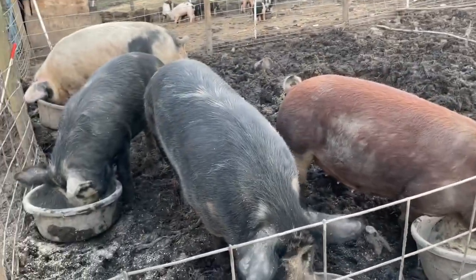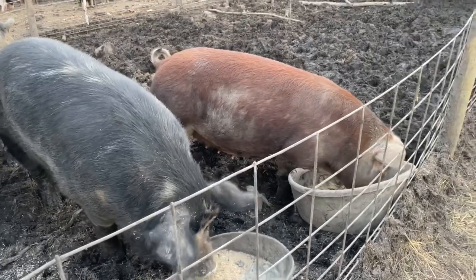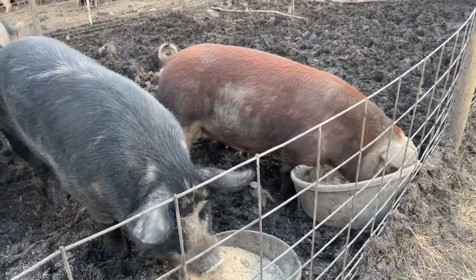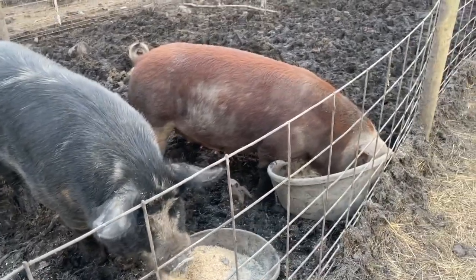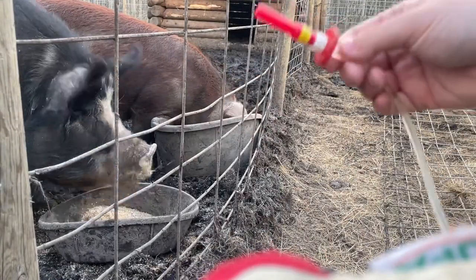As you can see, she's in a pen with other sows and I don't have her locked in any facility or in a chute or anything like that — she's just in an open pen. I can give her her dewormer no problem. I'll go ahead and show you how I do that.